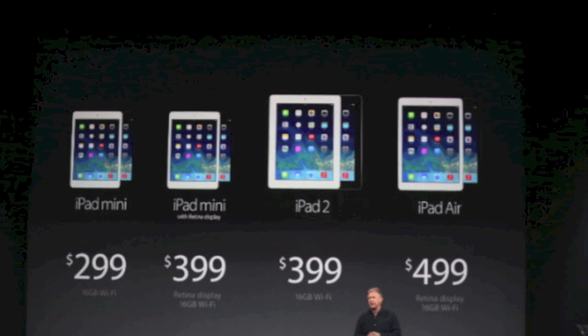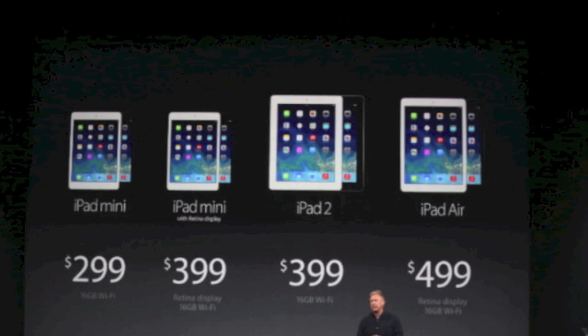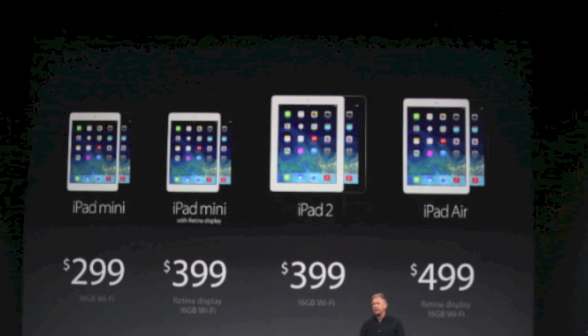That's a pretty big difference in power and speed — they're saying the A7 processor is 8 times faster than the original iPad. The iPad Mini with Retina display is going to come with iOS 7, and you're going to get all the free apps I mentioned previously that are coming on the iPad Air, along with the Lightning connector.